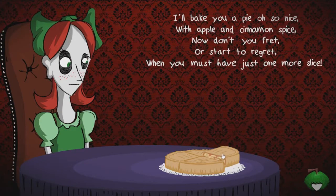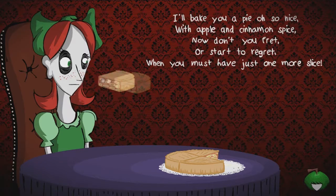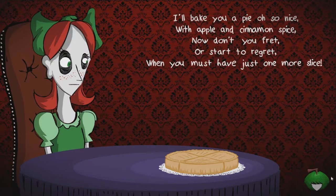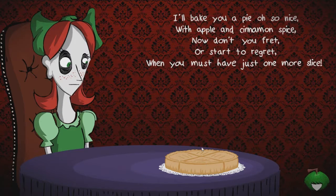'Now don't you fret or start to regret when you must have just one more slice.' All right, so I imagine the lady just wants a slice of pie. Oh okay, what does that mouth do? That mouth does some weird things, I don't like that. What is this thing over here in the corner? I don't know what that is but I kind of want to click it - I think I'll test that later.